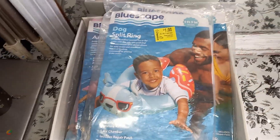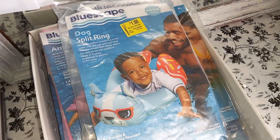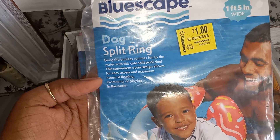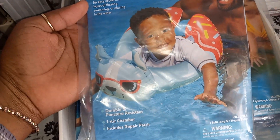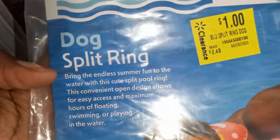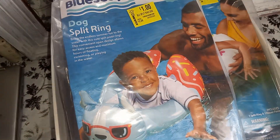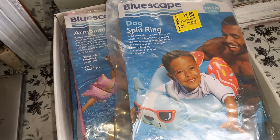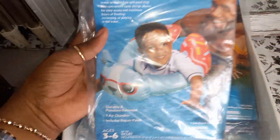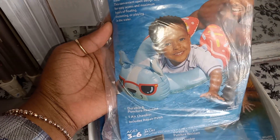Hi guys, welcome back to my channel. In this video I'm sharing this little Walmart clearance haul. We have these Bluescape dog split ring floaty here — I got these for a dollar, regular price was $2.48. I'm going to have to check that because when I was scanning these, the price said one thing but it was different on the Walmart app, so I'm going to verify the actual price.